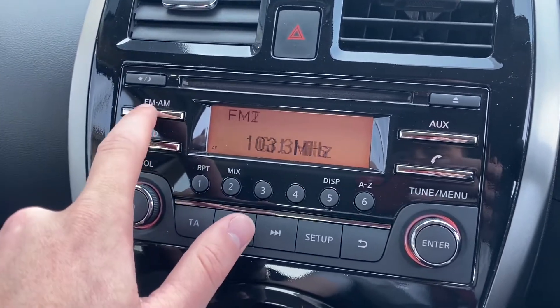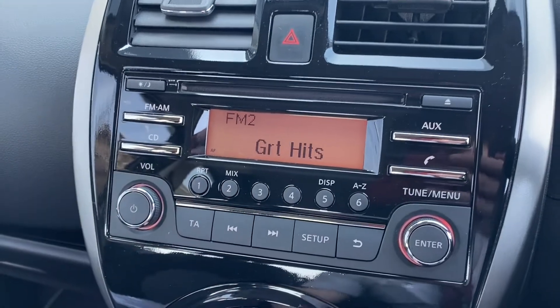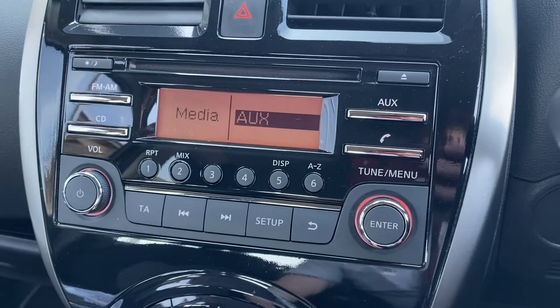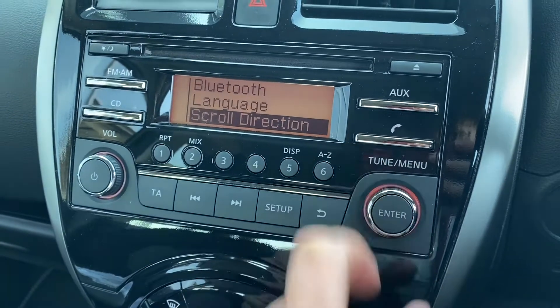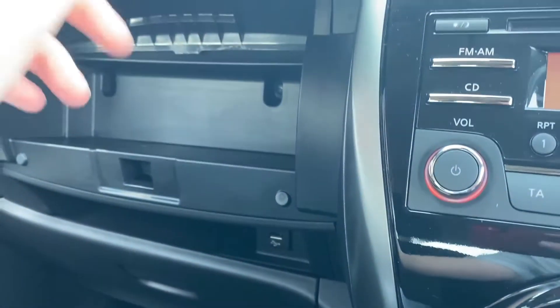Moving over to the main radio functionality, you've got your AM and FM radio stations, also a CD player, and the opportunity for AUX if you want to connect your phone. You can also connect via Bluetooth — the Bluetooth option is shown here in the menu.